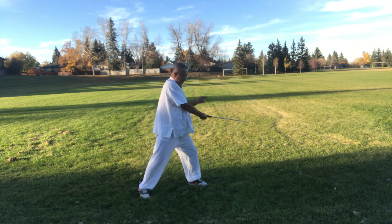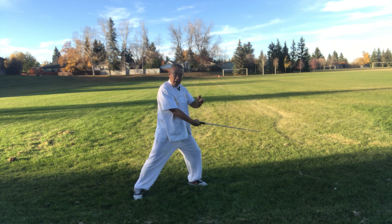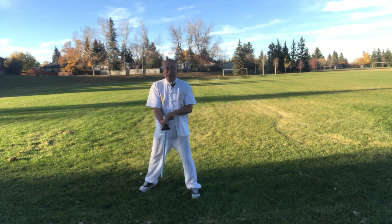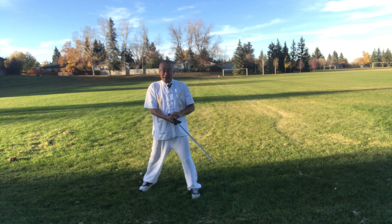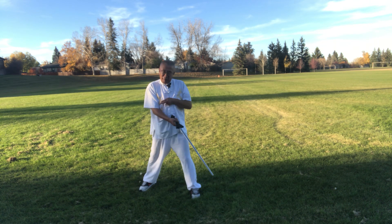Here the left finger drops down and under, touching the right arm. And the right hand holding the sword — the palm is obliquely facing up, not flat but obliquely.